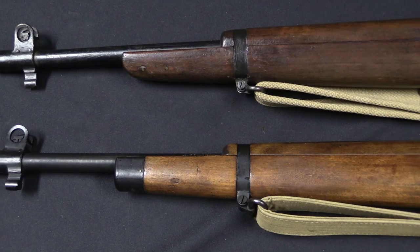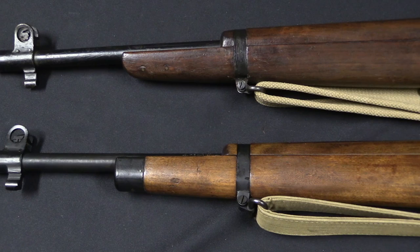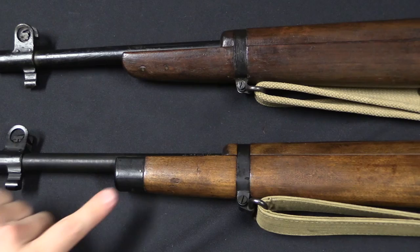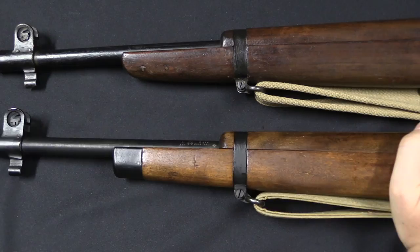The other difference you'll see is in the front end of the stock. Probably the majority of them — the preferred pattern — have the wood rounded to a stop, which looks like sporterisation but isn't. The end grain was sealed and left as-is. The alternative was a squared-off metal end cap. You'll see both; they're both equally appropriate and were both used in military service.